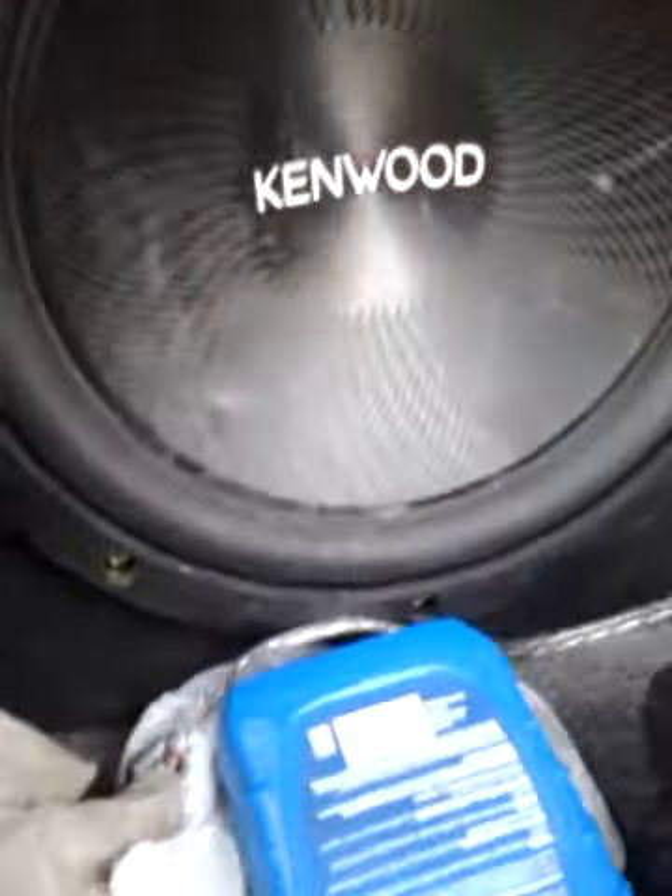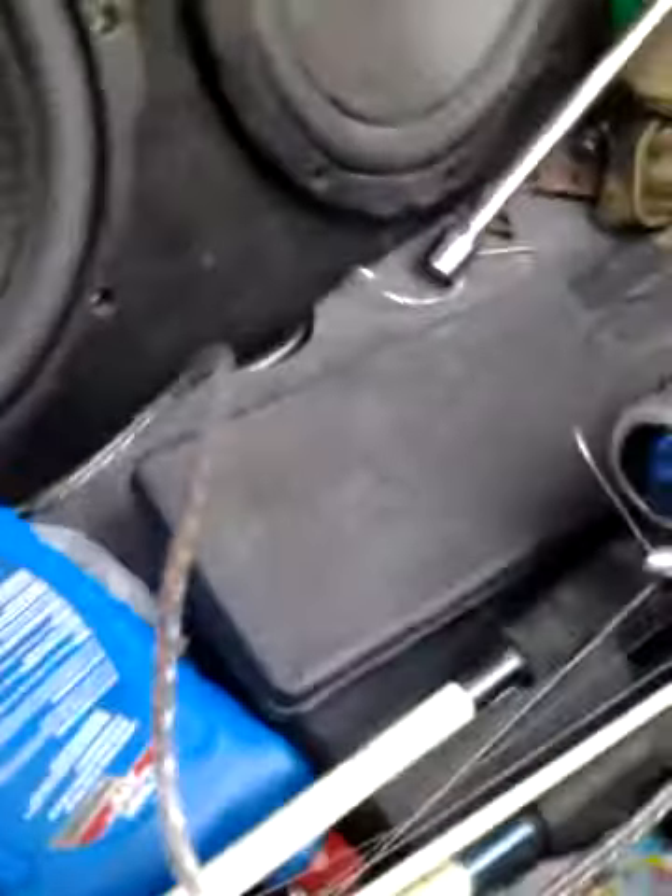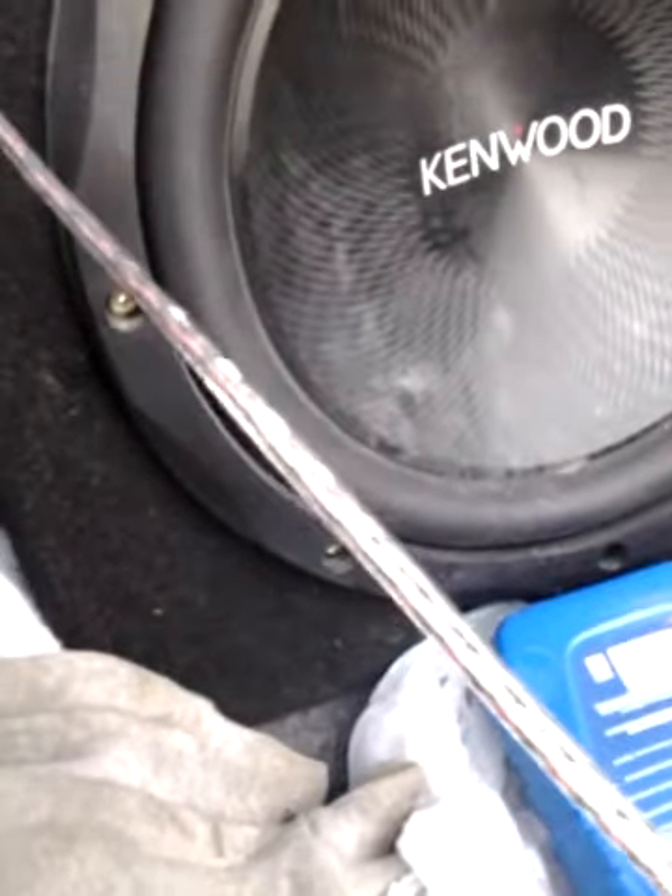I'm going to pull them off and hook these up just to have them ready. So, red and white. Now I go to the front — I'm going to show you guys first, and hook up my other cables.